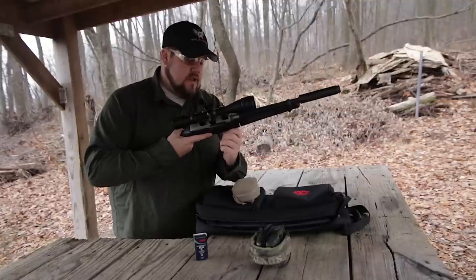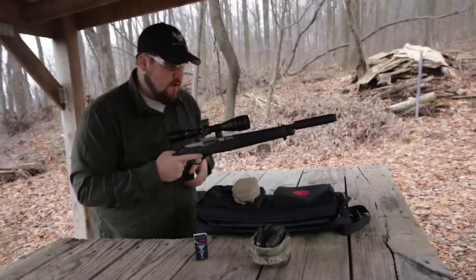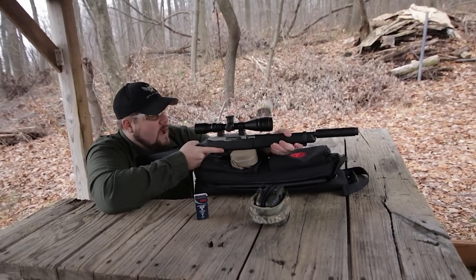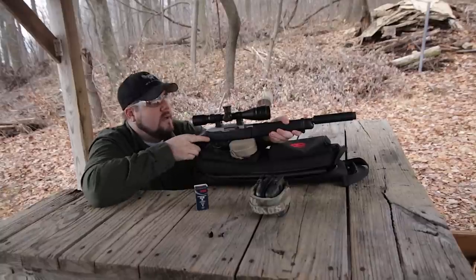Let's try standard velocity now. This is a 40 grain bullet going just over a thousand feet per second — I believe it's 1070 — and we're going to put some rounds downrange. This will be a good bit quieter.